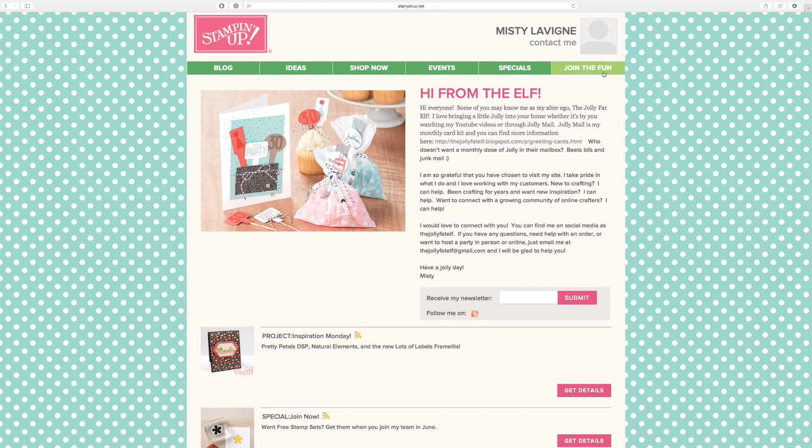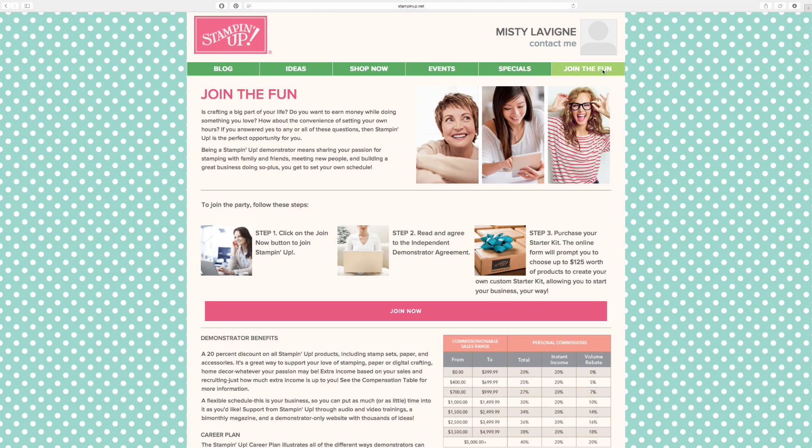If you decide you want to become a demonstrator, let's talk about this first. Today is the last day to sign up under the June promo, where you earn two free stamp sets in your starter kit. Normally your starter kit is $125 worth of product for $99, but with this promotion you could potentially earn almost $200 in product for $99, because we do have a couple of stamp sets that are very pricey.